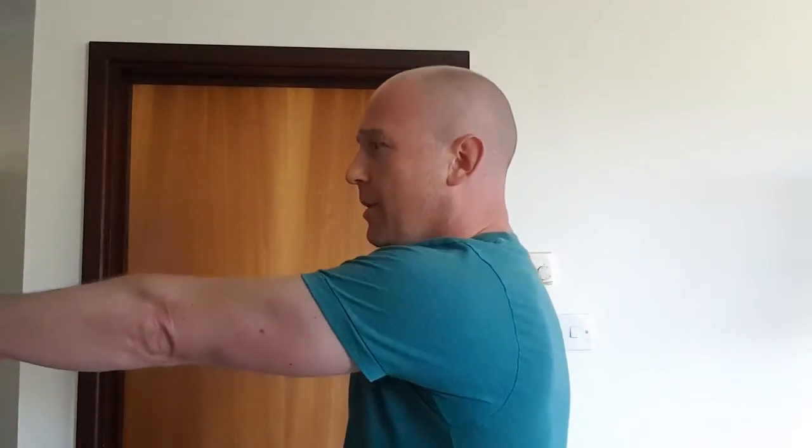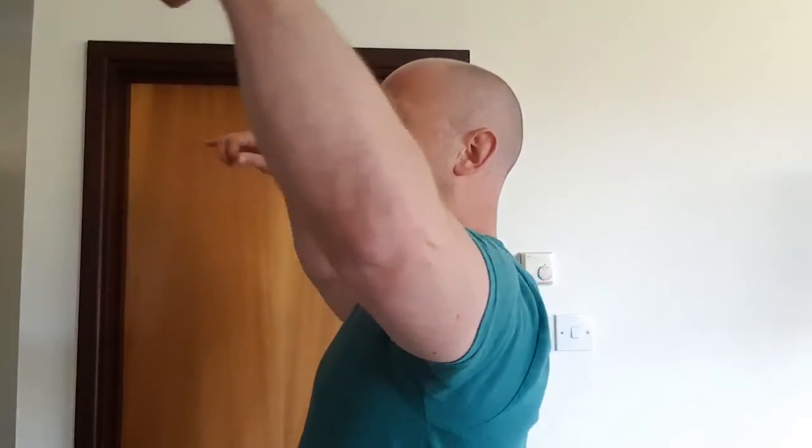Give that a go — you might want to watch the video again for the technique. Remember, it's all about keeping that tension as you pull your arms up to the ceiling. Practice it a few times, give it a go now, and see how it feels.